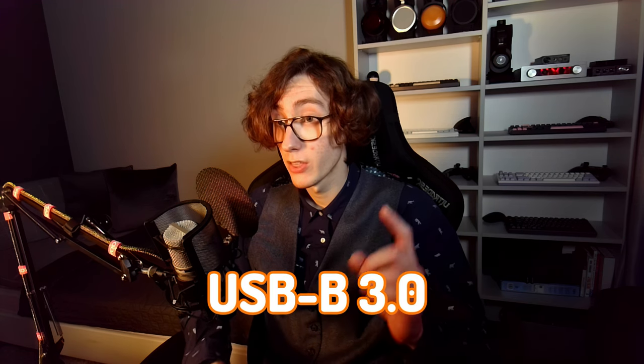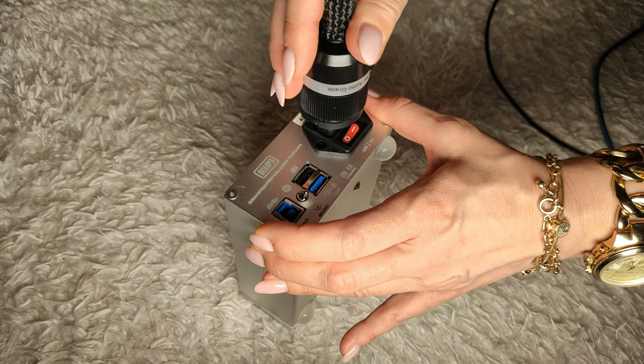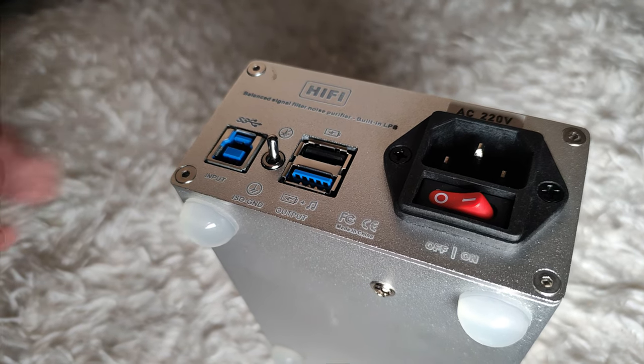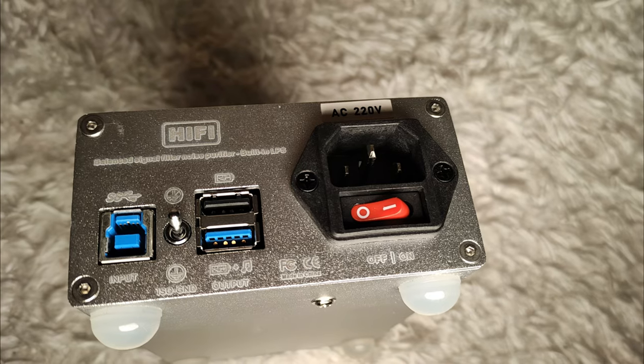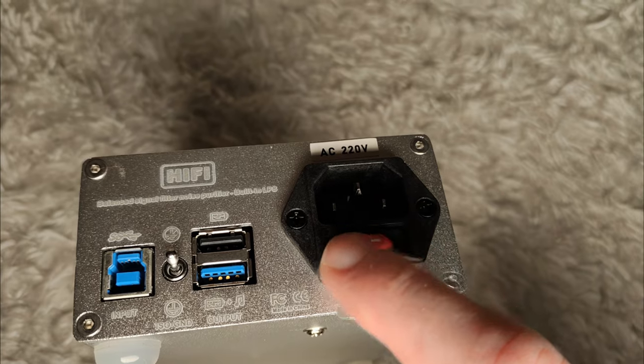There is a USB Type-B input, but not in a regular form — it's a 3.0 port that can support higher speeds if needed, and despite its different shape, it's backwards compatible with the more popular USB 2.0 standard. There are two USB outputs: one carries both data and power, while the other is only for power and cuts out USB data. There is a unique switch with a satisfying tactile feel; its primary function is to control how the grounding process occurs — it can either connect the ground to the device's chassis or disconnect it. It's usually better to keep the switch in the bottom position, but feel free to experiment with both options. There is also a standard power socket positioned to allow larger power cables, accompanied by a small power switch.